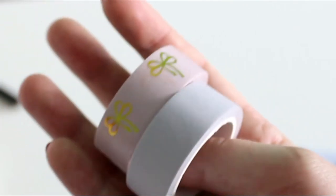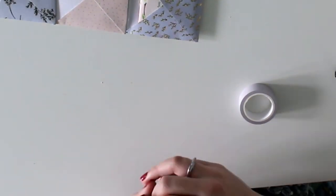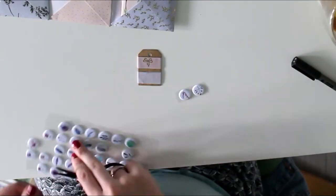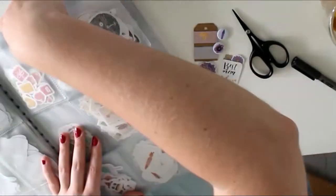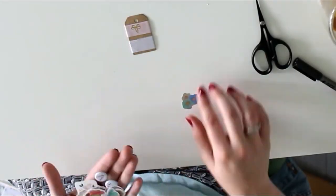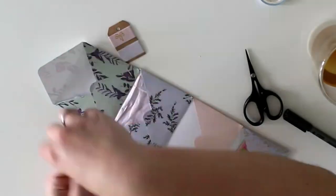Next I used one of my favorite washi tapes — the purple one with the golden bows. Her profile states that she loves girly things, so I thought I'd make her some samples and put them in there as well. I always love stuffing my mail with goodies, so I gave her some of my favorite stickers. When I look back on this I think, 'Oh, why did I give those away?' They're actually some of my favorites, but I really hope that she will like them.